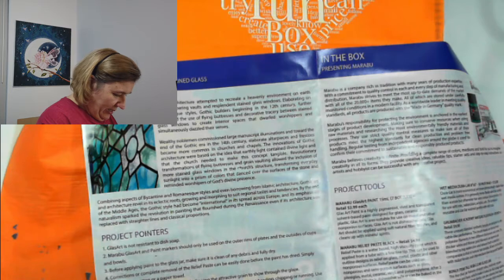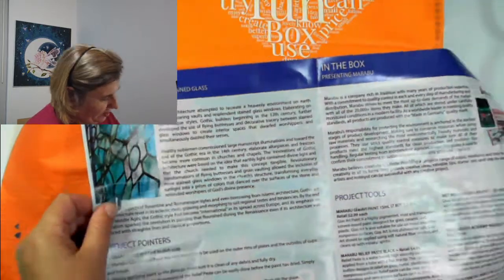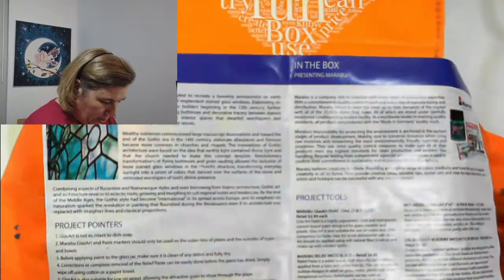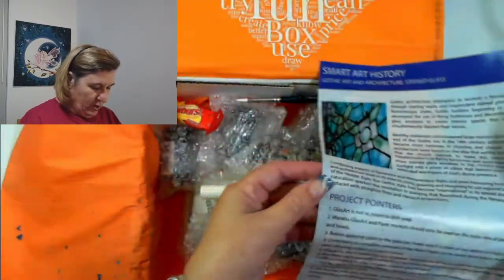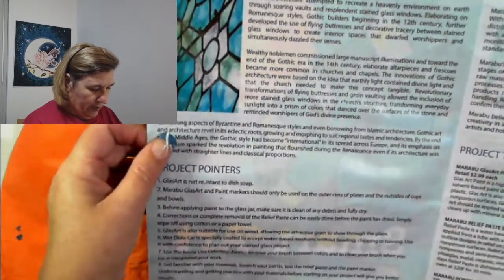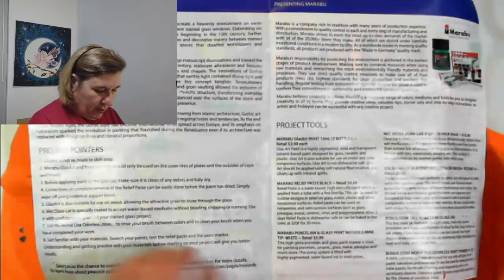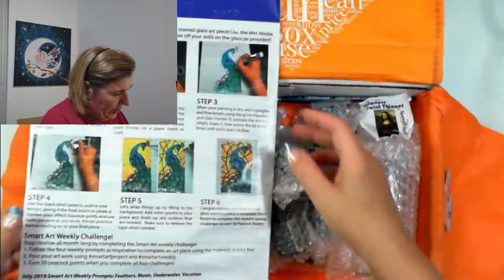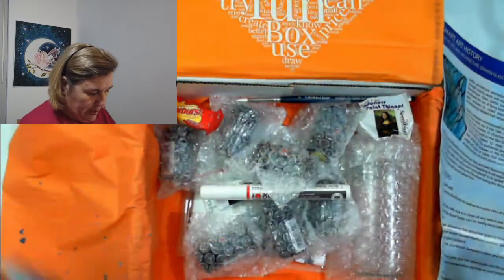So they're obvious — I'd say everything has changed since this because it's two years old. Okay, so Smart Art history, gothic art and architecture, stained glass. What's in the box? There are some project pointers. Glass art is not resistant to dish soap. Glass art paint markers should only be used on the outer rims of plates and the outside of cups and bowls. So it's all sorts of pointers. But let's go through and have a look at the project tools — on the back there is an illustration. Oh, a peacock! So let's have a look at what's in the box and see what survived.